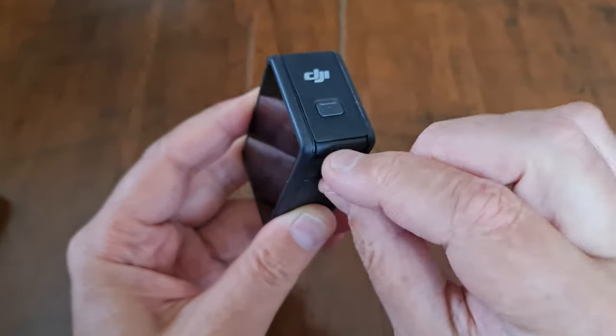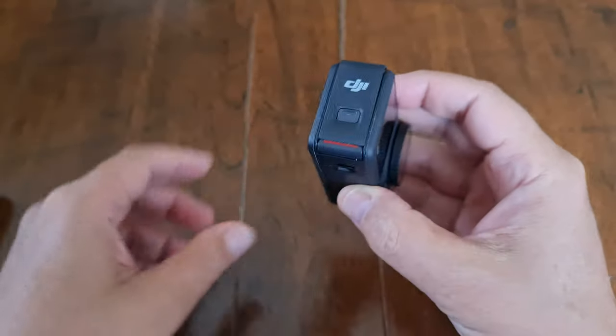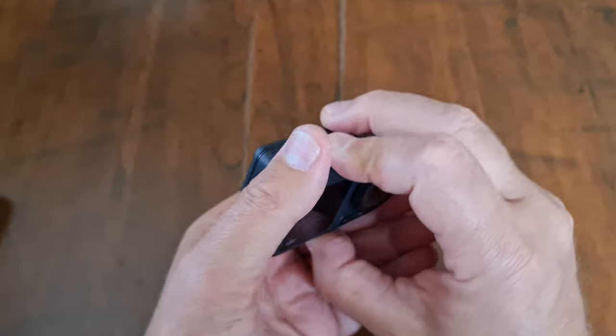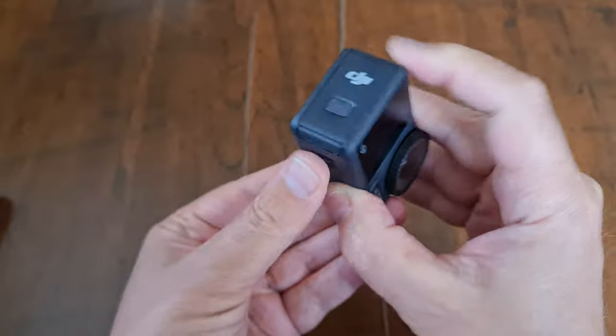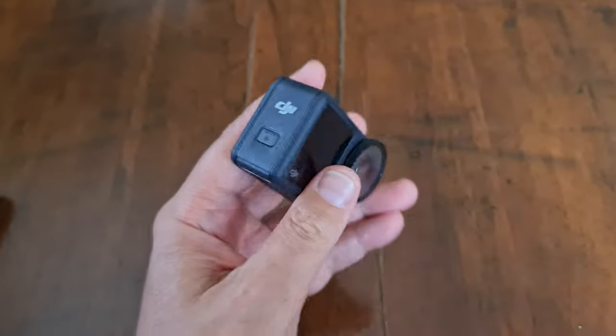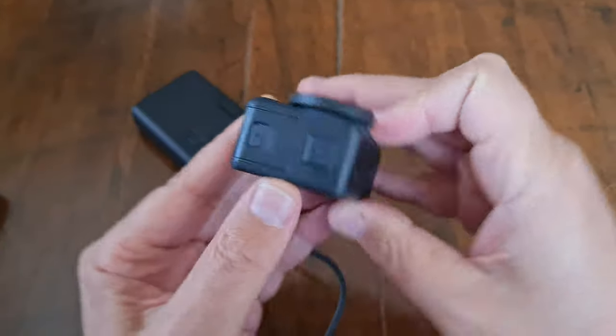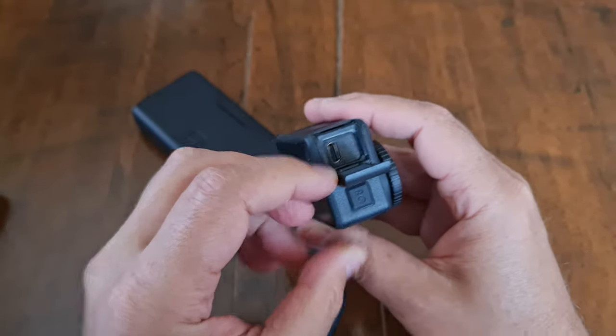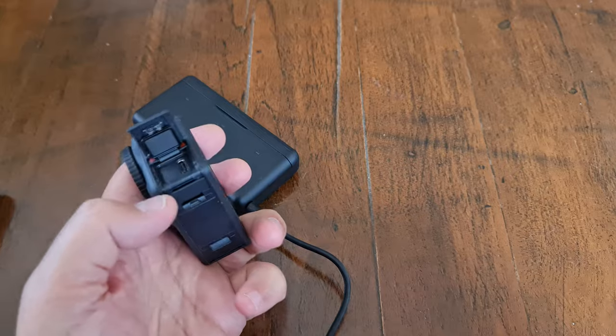If you see any orange, that means your camera isn't sealed properly and therefore it's not waterproof. Make sure the hatches are closed correctly if you're taking the camera underwater. To charge the battery while it's still in the camera, just open the USB-C hatch — same as the battery hatch door, pressing in the direction of the arrow.